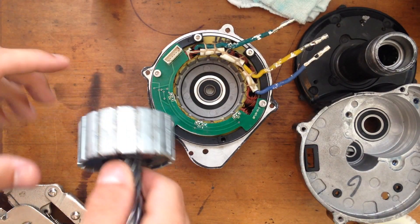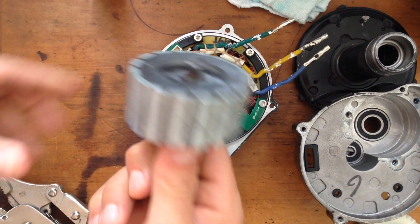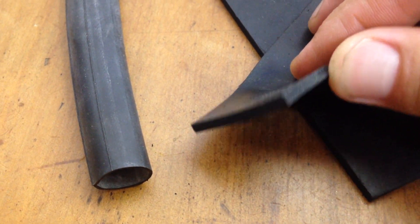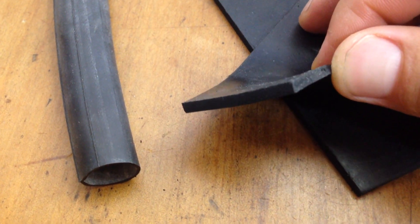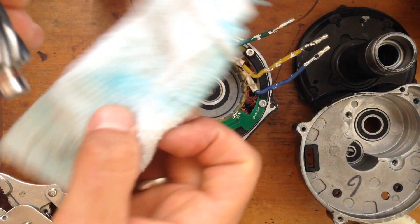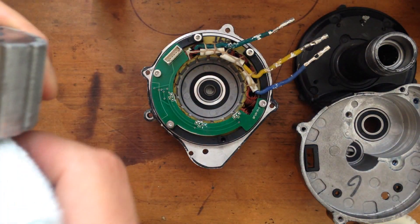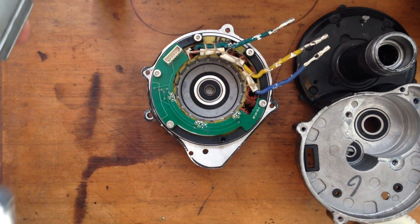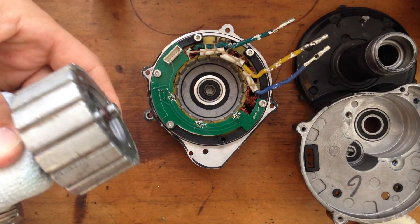Now I'll be doing the same procedure, just putting this thing back there. A piece of rubber actually does a much better job than a cloth I used in this video. Just use rubber instead, don't use your hands. Do the same thing here — grab with the pliers, grab to the top.